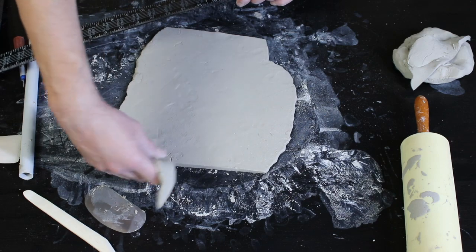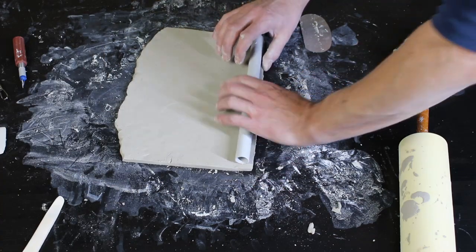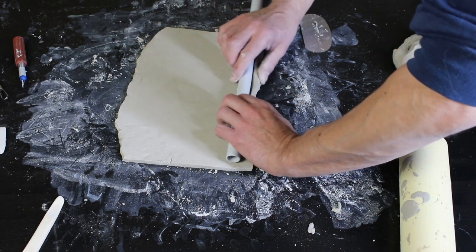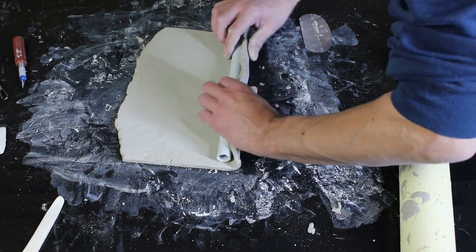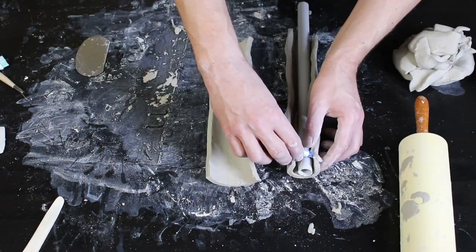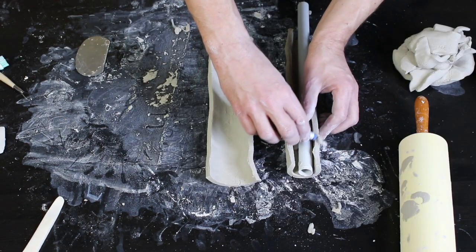I have never made pottery in my life, and I am trying to recreate a Czech air lift here with various tools. Even if it looks like a potter's video for beginners, the result has left me speechless.